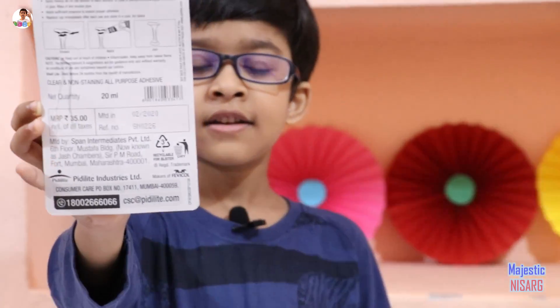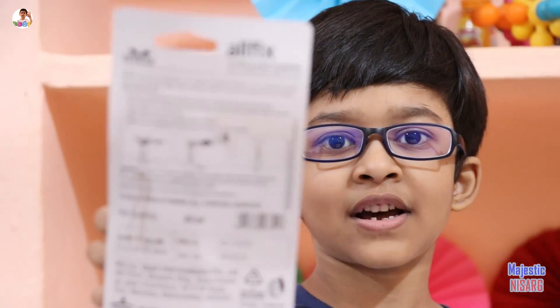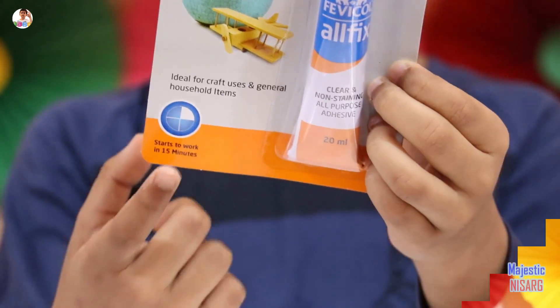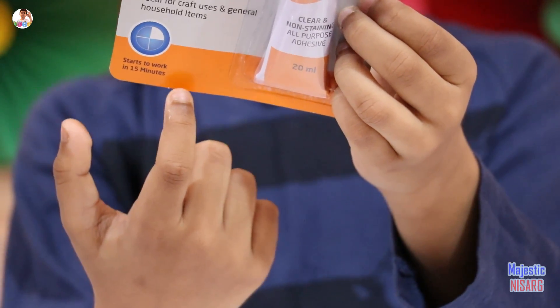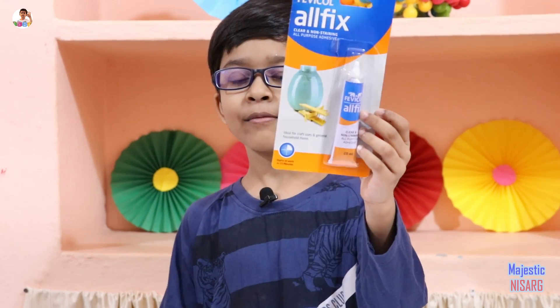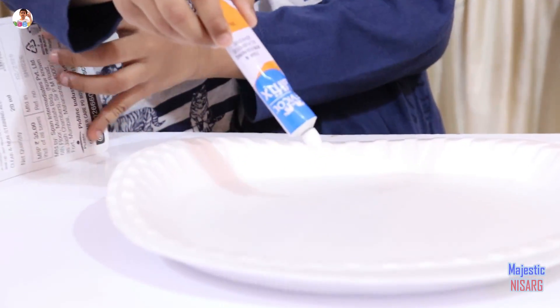You can fix broken things, apply it, and it will be joined. It sets in 15 minutes, you can see right here. Now we are going to pour this Fabi-Colol fix into this styrofoam plate, you can see right here.